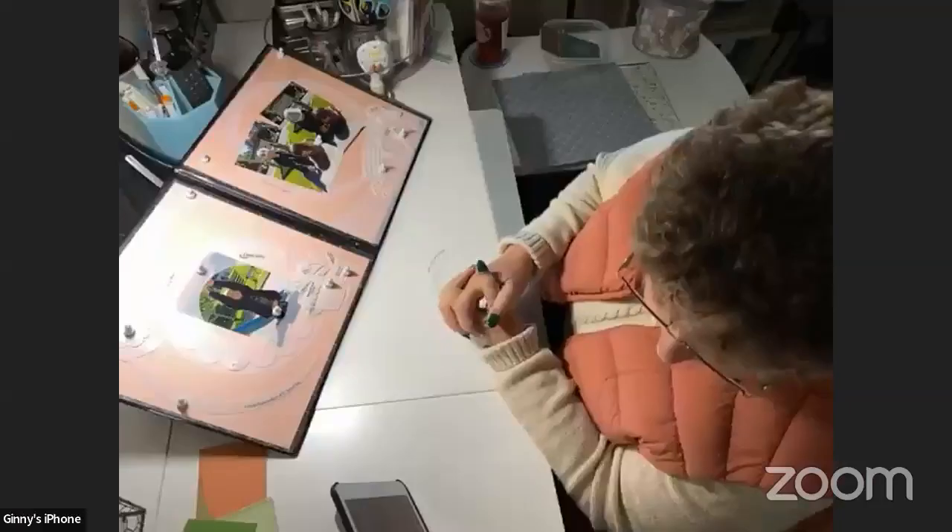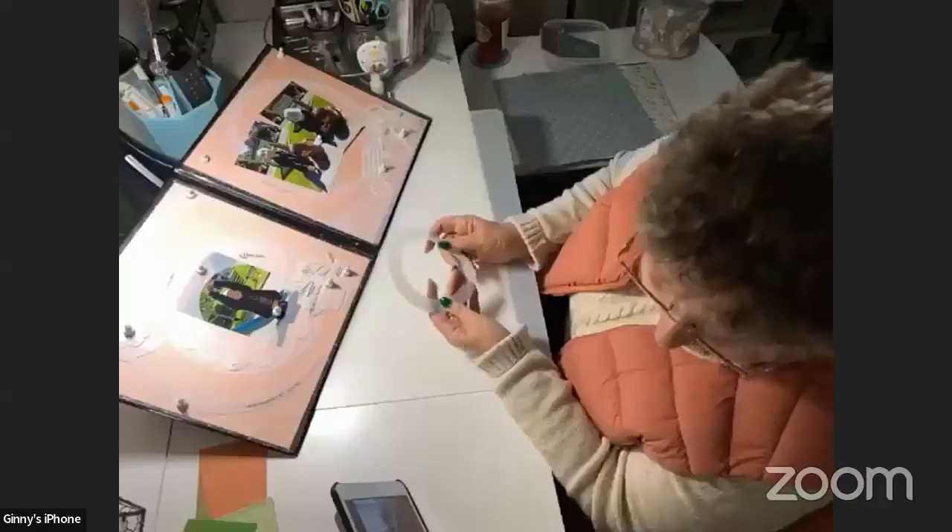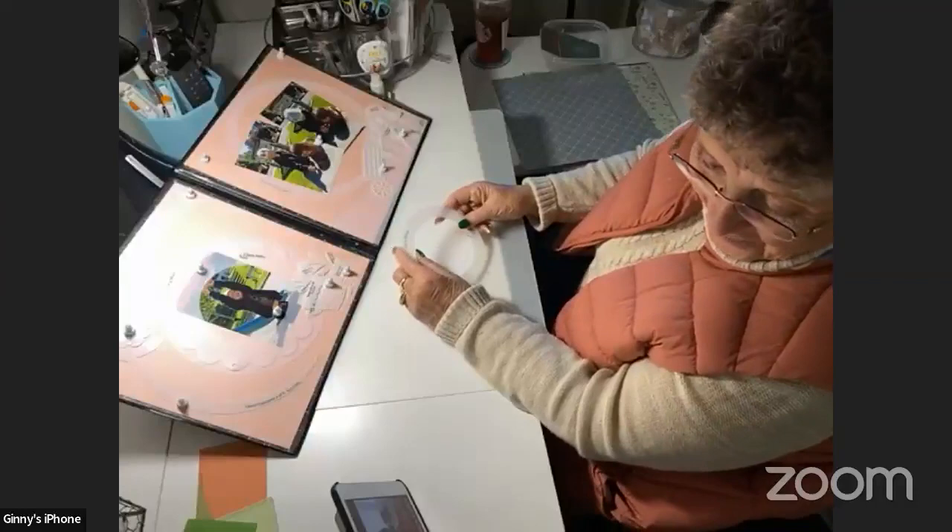Just remember at the end of your crafting, when you get done, to hit end on the Zoom on your phone. Thank you so much for doing this and for helping me figure out this technology. You're doing fantastic. If you need anything, just let me know, I'll hop back on. Okay, thanks. Bye.